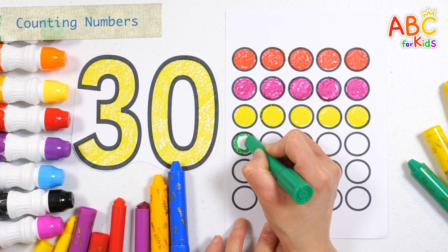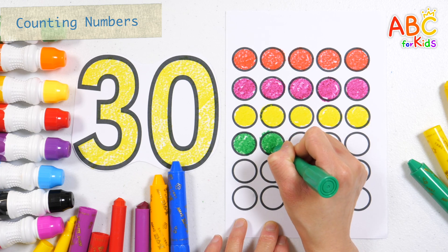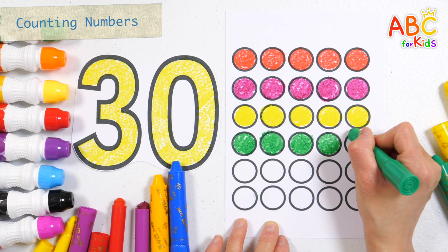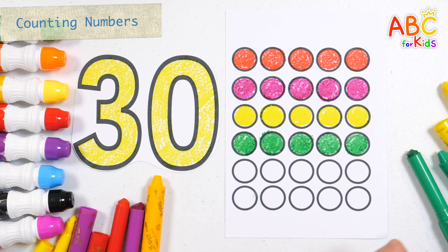16, 17, 18, 19, 20. Let's color it blue.